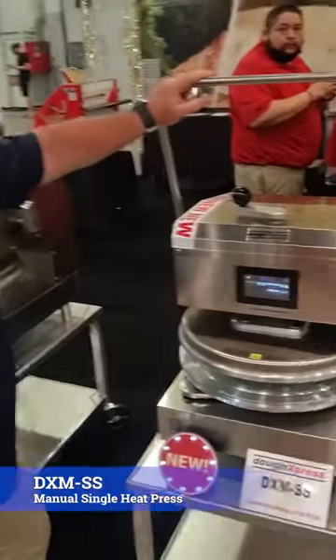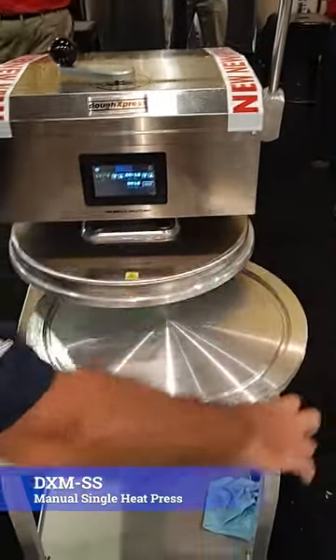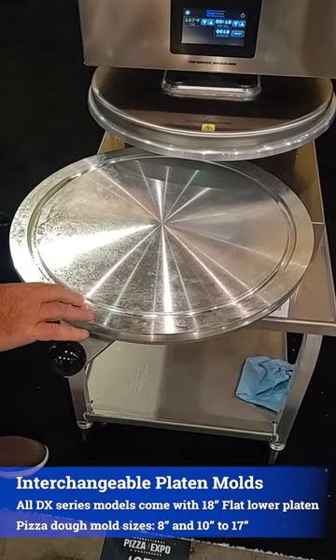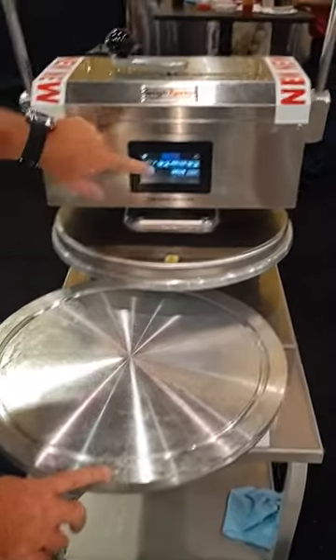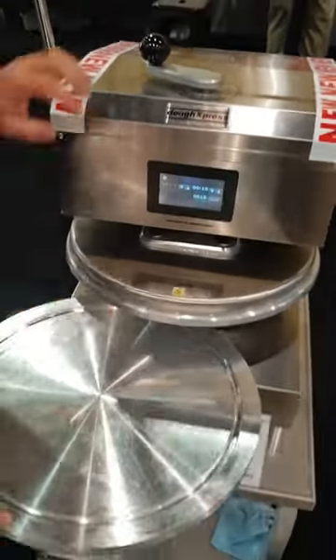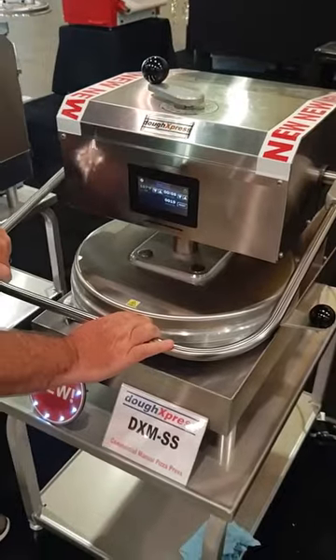The TXM SS manual pizza press single heat only has the mold version — everyone comes flat, or you can buy the separate molds in different sizes from seven all the way up to 17 inches. It puts a crust on the pizza. You can notice the color display has time and temperature controls independently, and you have your thickness control up here. All you do is put your dough ball in the middle and press it.